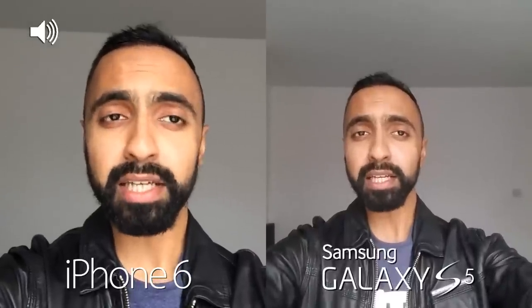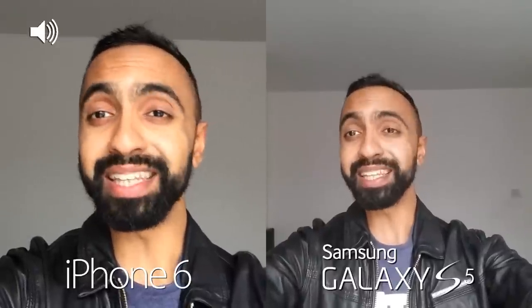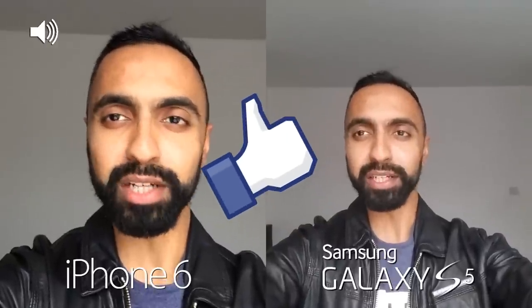Now this is going to be a little bit complicated because we've got three devices, but the Samsung Galaxy S5 will always stay on this side of the screen and then I will switch between the 6 and the 6 Plus on this side of the screen. So hit that thumbs up button and let's get straight to this camera comparison.